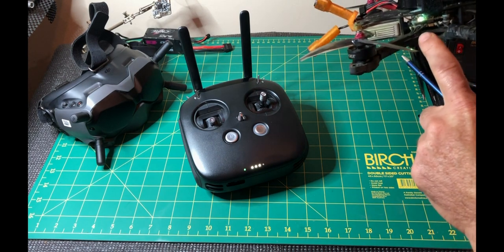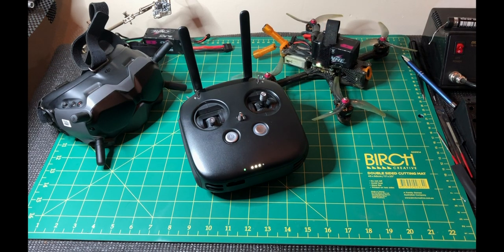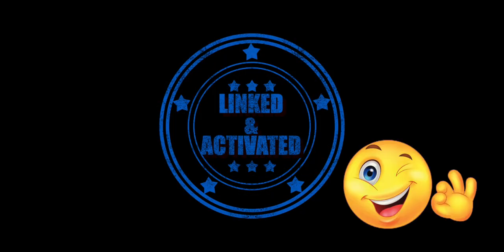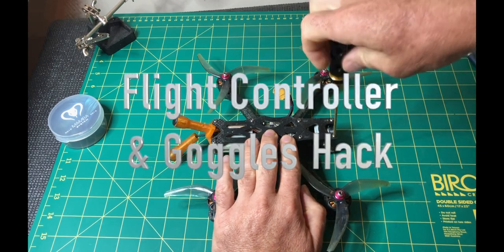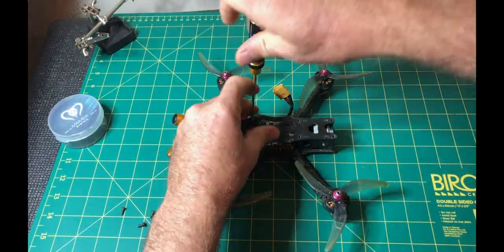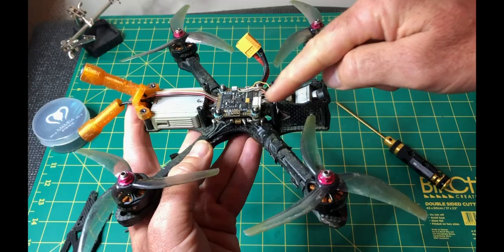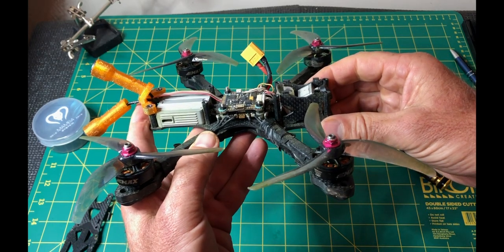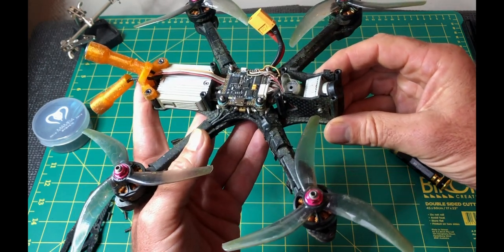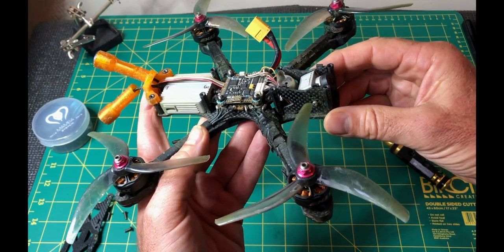We do now need to put some information onto the flight controller, which is in here. The flight controller is the computer — the microprocessor — it does everything for the quad. We need to upload some software or firmware to it. We're going to use Betaflight. If you've never used that before, it can be a little bit overwhelming. I'm going to put a link in the description and we'll create a video to help you with that.